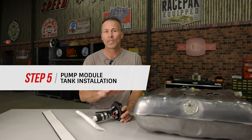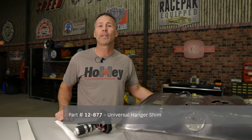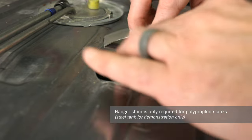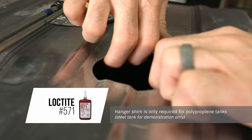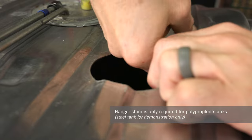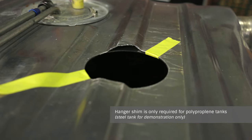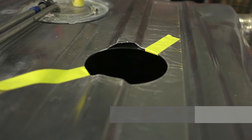If you're installing one of our retrofit fuel pump modules into a polypropylene tank — better known as a plastic tank — we recommend using one of our stiffening shims. Separate the shim at the slot and spiral it through the tank opening. You can apply an adhesive compound like Loctite 571 between the shim surface and the tank to hold it in place. Use clamps or tape to keep the shim against the inside surface of the tank opening until the adhesive sets. Position the shim so it's not visible in the opening and wipe away any excess Loctite that protrudes into the tank opening.